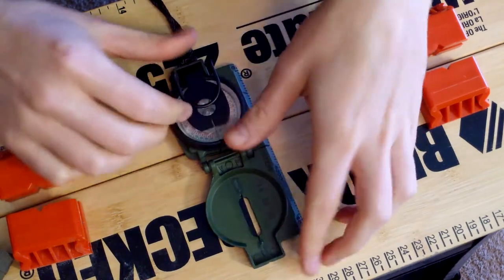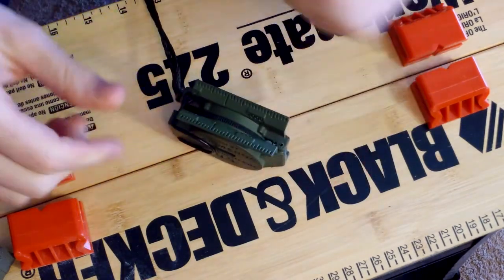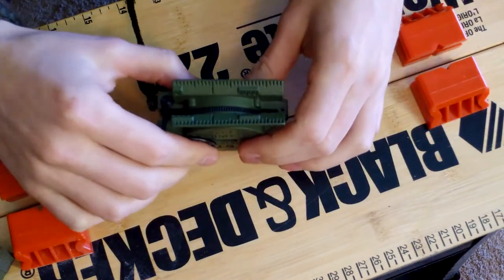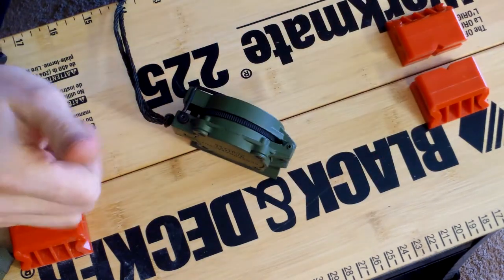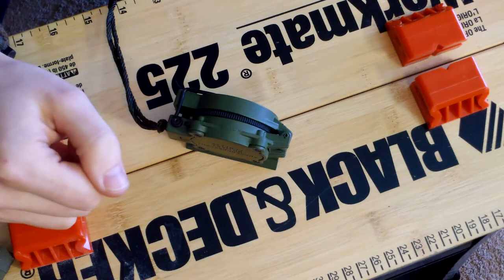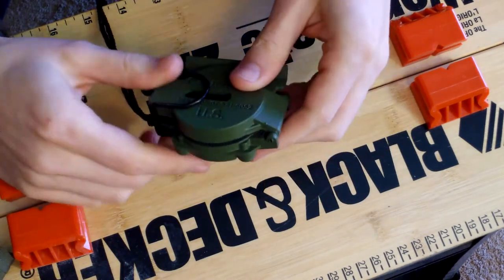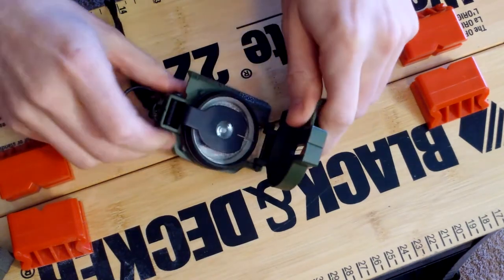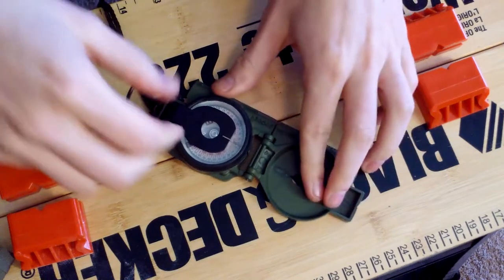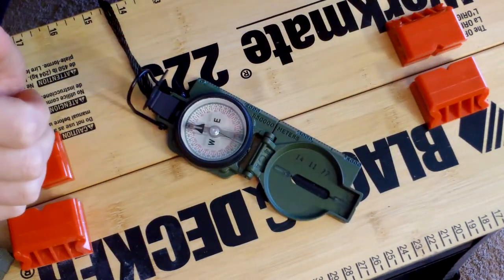First negative — maybe for some people, not for me — it's a bit bulky and has some weight to it. It might be too bulky for some people hanging around your neck or in your pocket. And the other negative is that the price is around $60 to $70, which is a little steep.